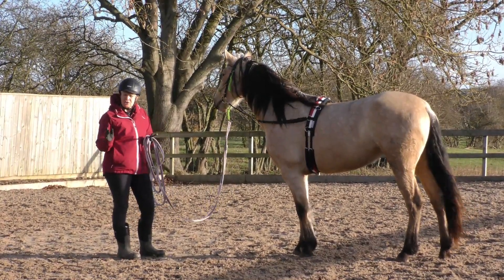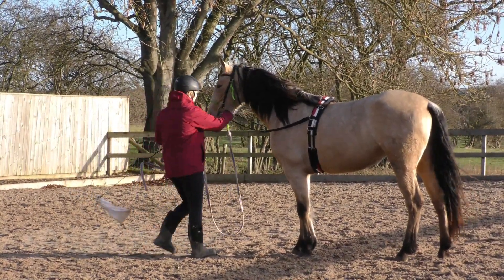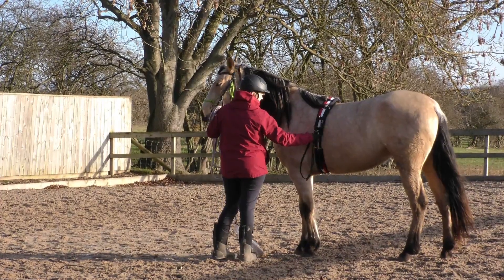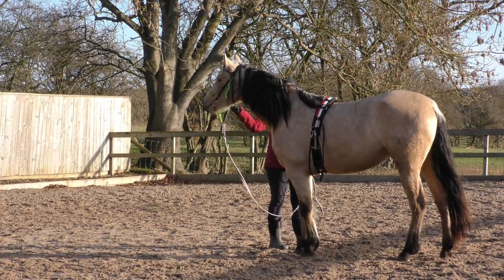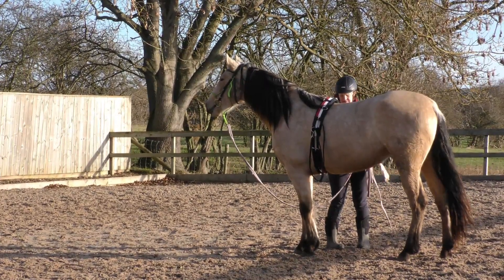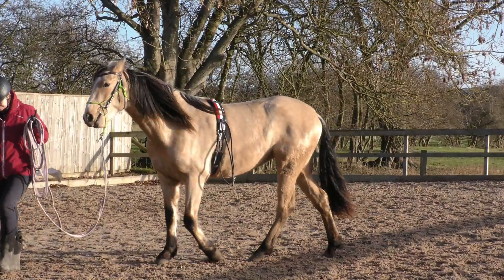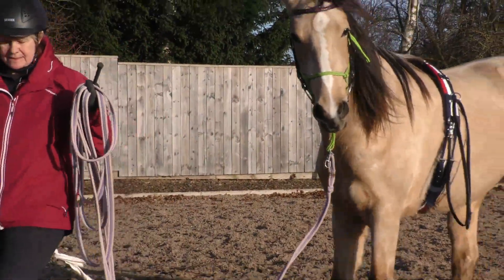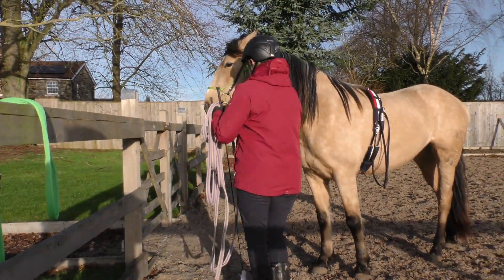So I'm going to just try the long rein again. You know it all ended in disaster last time but we have got a surcingle this time. I'll only do a few minutes because I'm going to do more training with the side reins first, but I thought we'd just give it a go. See what it's like.